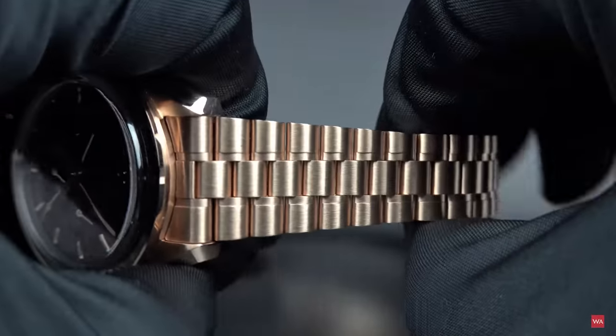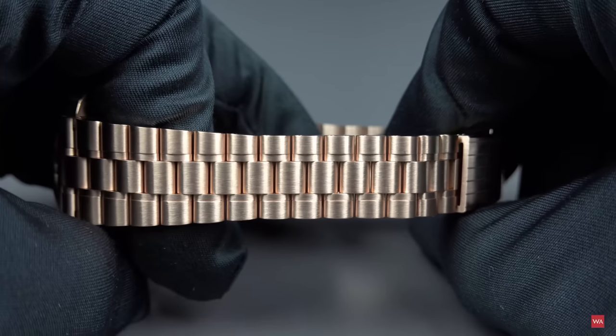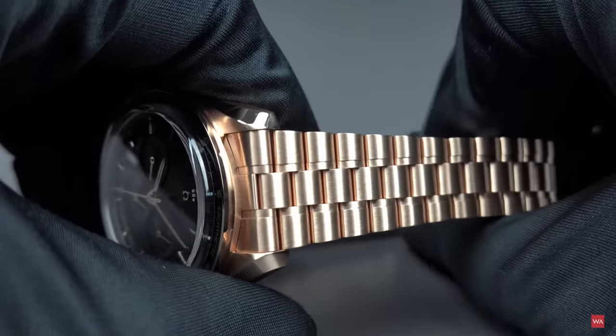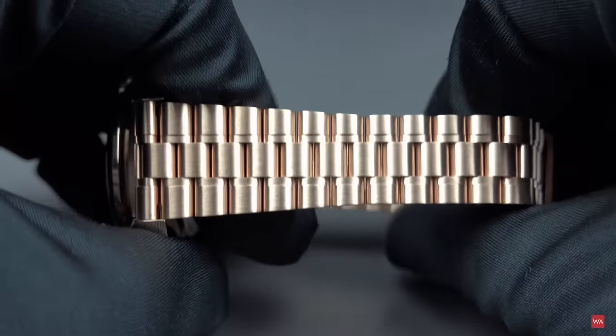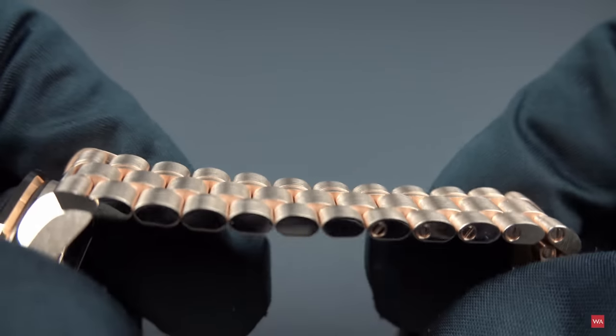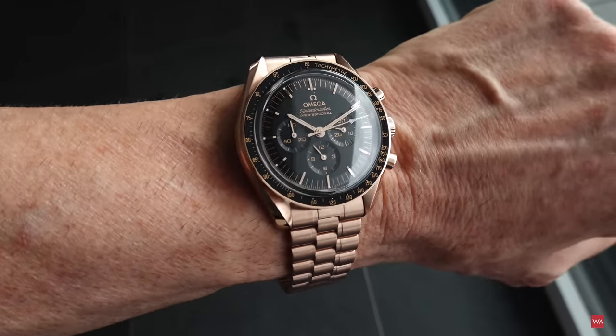I will quickly run over this beautiful bracelet — really beautiful, brushed and executed very softly, perfectly adopting to your wrist. Look at my wrist shot now to see how the watch sits on the wrist.